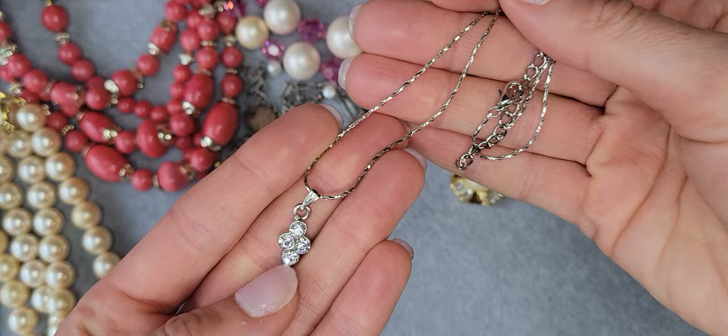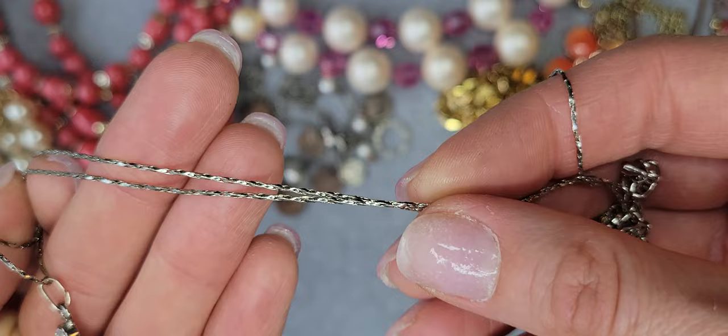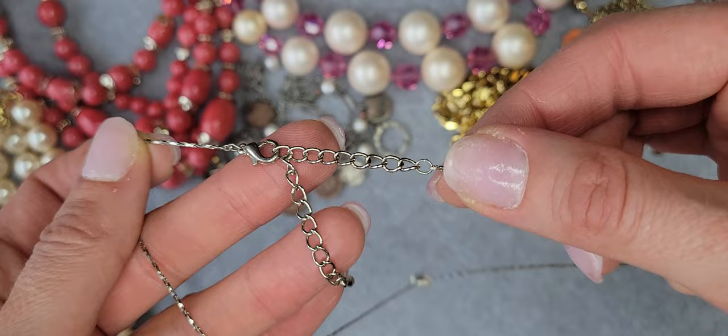Also I would like to show you this beautiful pendant with four rhinestones — they're so sparkly, dainty, and small — on a chain with a lobster claw closure and an adjustable chain.